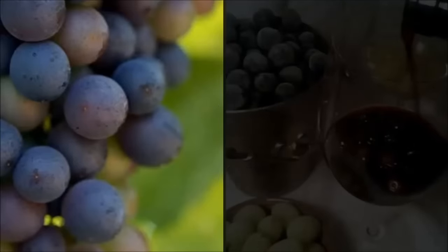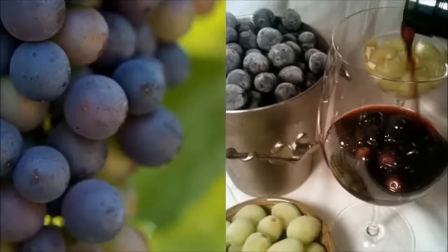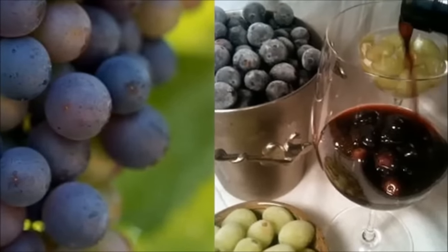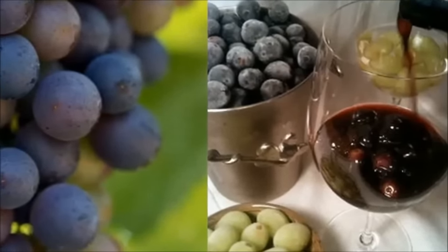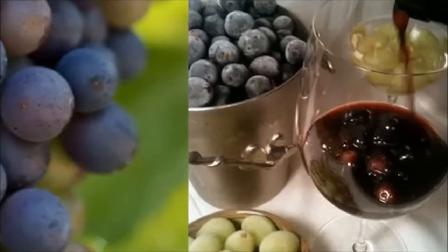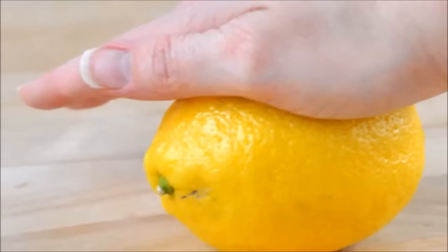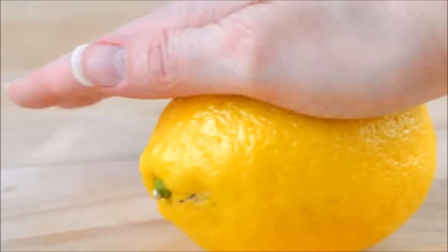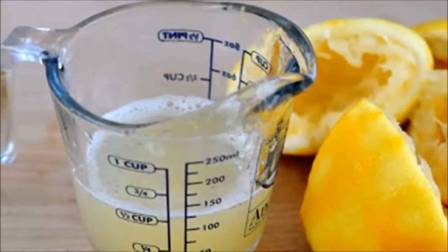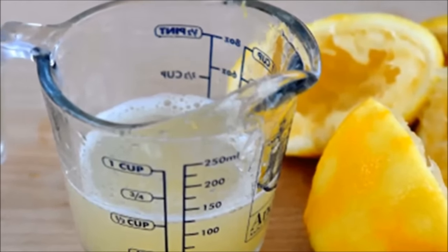Hack 25: Freeze grapes as ice cube alternatives for wine. When you are faced with a hot glass of red wine on a warm summer night, try throwing in a few frozen grapes. The chilled fruit won't dilute the wine or release much flavor. Hack 26: Roll lemons before cutting and juicing — this will burst the tiny juice-filled cells in the lemon, allowing more juice to be extracted.